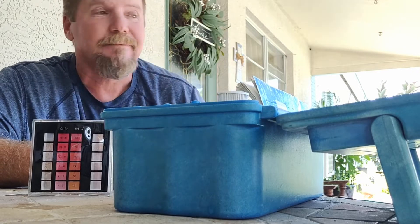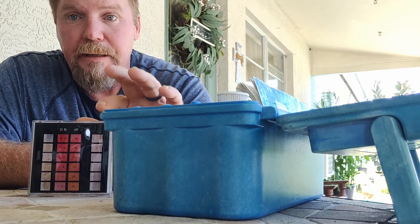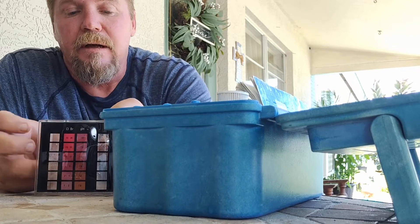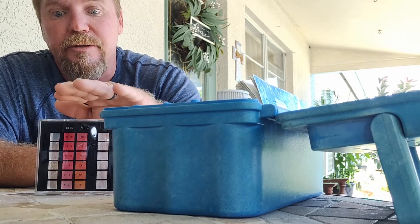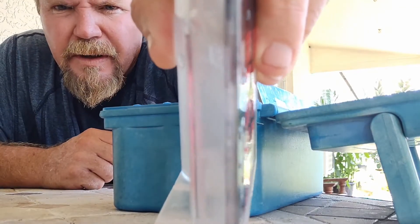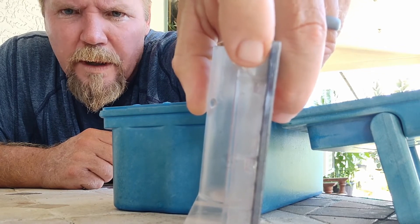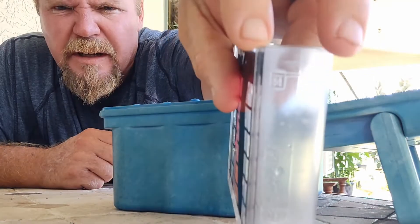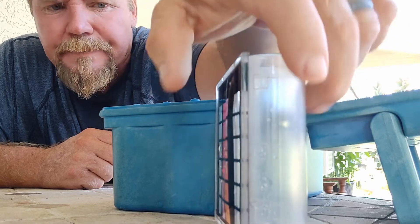We've got a water sample from a shady spot and now it's time to go through the tests. Your first tests are going to be chlorine and pH — these are the only ones that these color charts here are pertinent to. The rest we'll get into later on. How you fill the tubes to the proper marks is pretty important. There are lines where you need to bring your water up to the mark. For pH you go up to the top line; for alkalinity you come down to the lower line. Right now we're just covering pH and chlorine, so fill up your tubes.